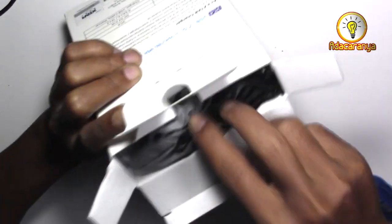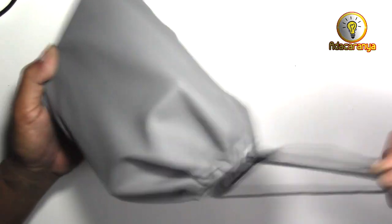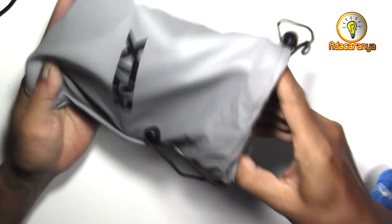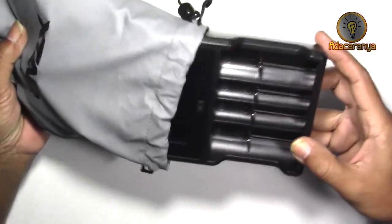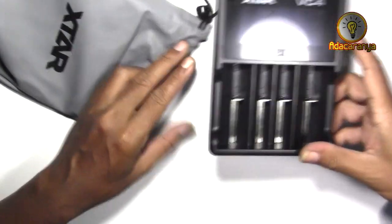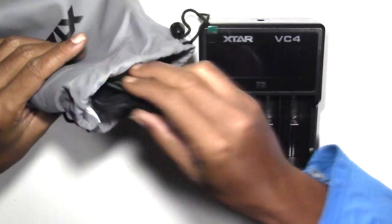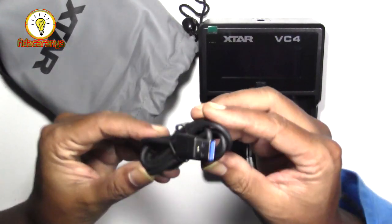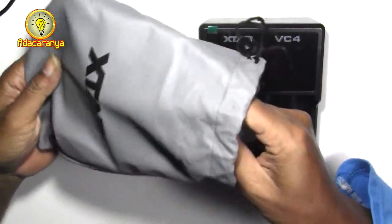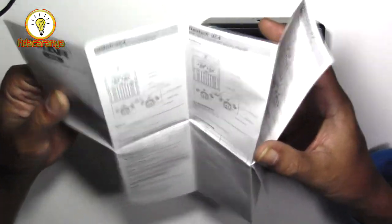Ada handbag atau kantongnya, cocok untuk traveling atau untuk perjalanan. Nah ini dia. Kabel USB dengan ujung bulat. Ada lagi terasa seperti kertas.